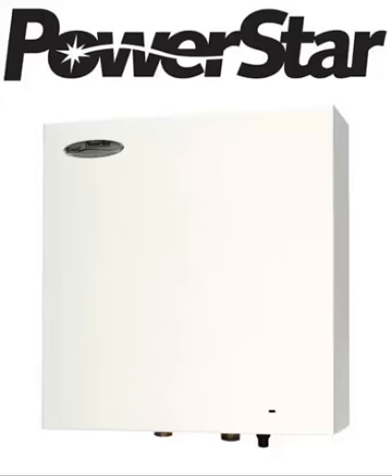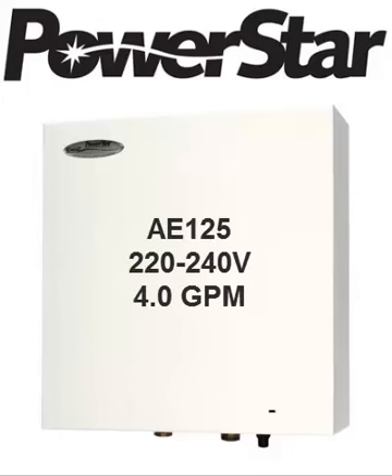This is a review of the PowerStar AE-125. This particular tankless water heater is made by Bosch. It operates on 220-240 voltage and will give you up to 4 gallons per minute of continuous hot water.